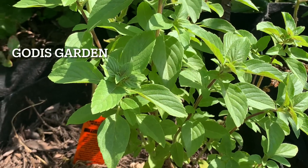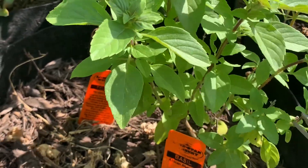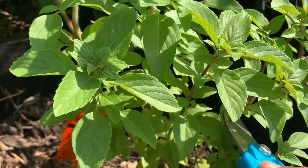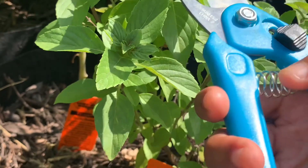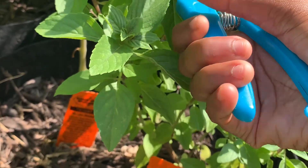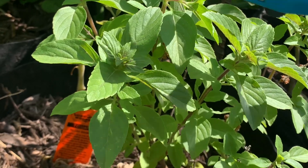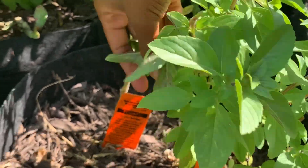This is my African basil right here. I'm just going to harvest some because I like basil by itself — it really does taste yummy. I like adding it to tomatoes, making a sandwich. Basil will also bring out the flavor of honey.